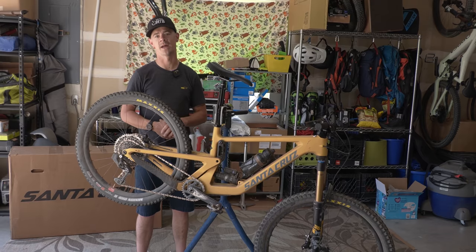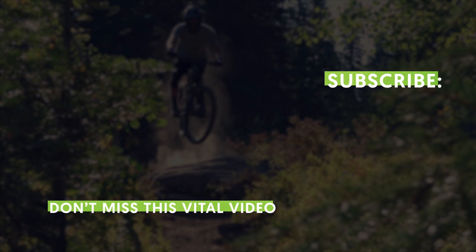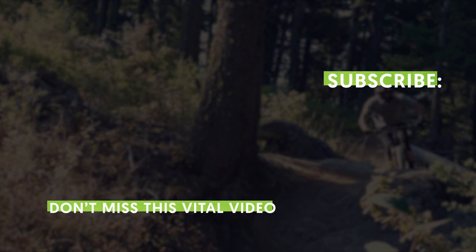Hello, I'm Brad Howell with VitalMTB. Today I want to talk to you about friendship. And I just want to say — Bronson, thank you for being a friend.